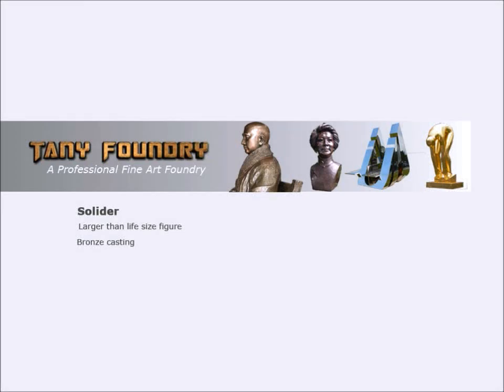Hi guys, thanks for watching this short video clip. I'm going to show you how we cast a larger than life size figure in bronze.